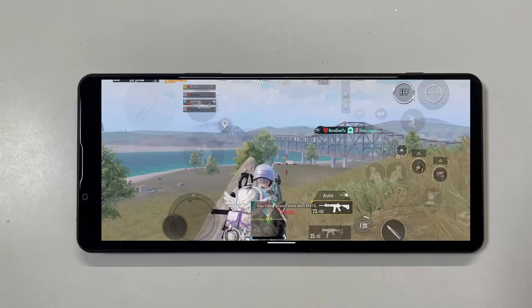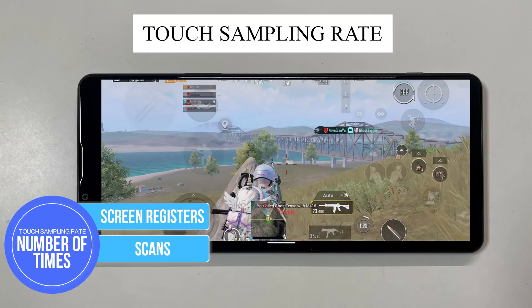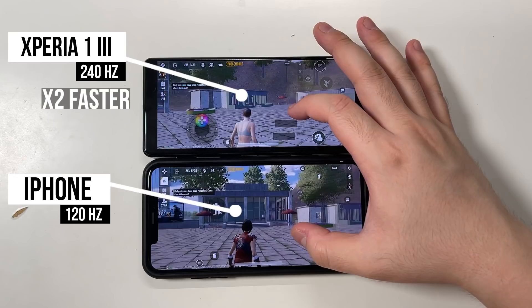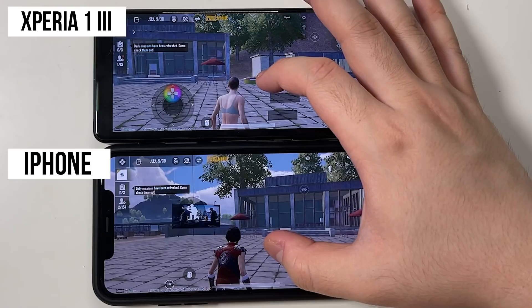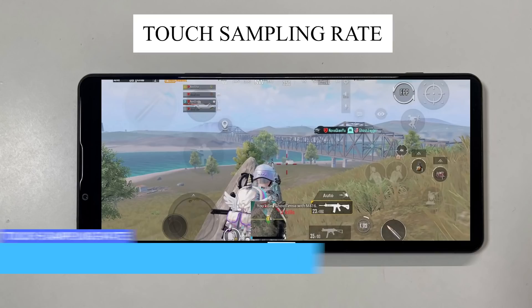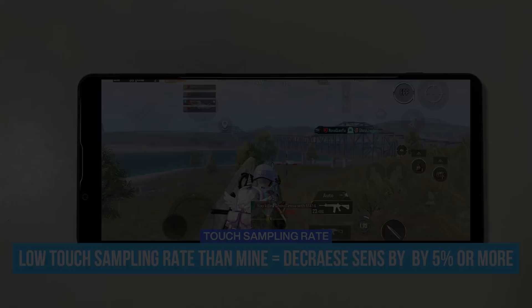The same rules apply if you are using a device with a larger screen. Now let me introduce you to another concept called the touch sampling rate — it's the number of times the screen registers, scans, or detects input in a second. Basically, the higher the number, the more responsive your phone screen will be. The Xperia 1 III I'm using has a 240Hz touch sampling rate, which is two times faster than my iPhone. It makes my aim faster and more accurate, even at high sensitivity. If your phone's touch sampling rate is lower than mine, make sure you decrease my sensitivity by 5% each.